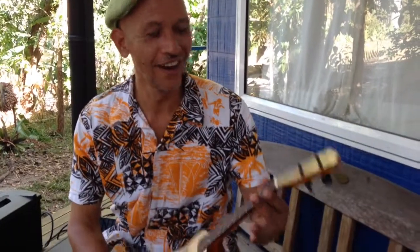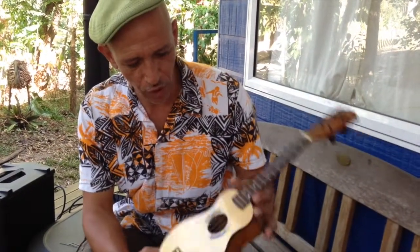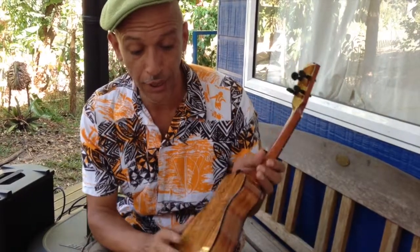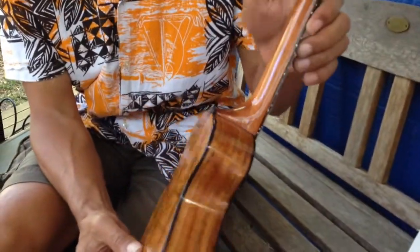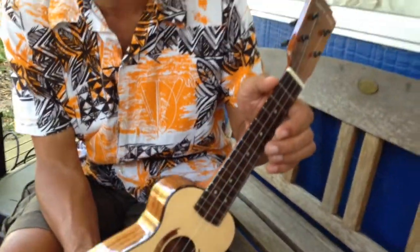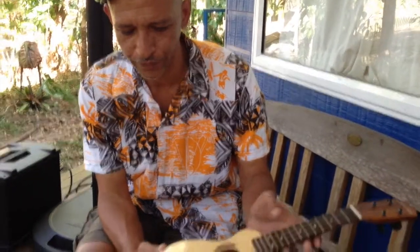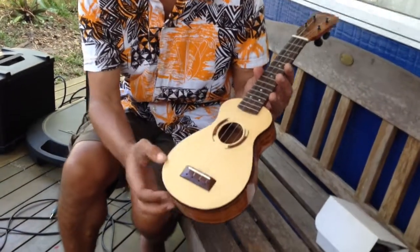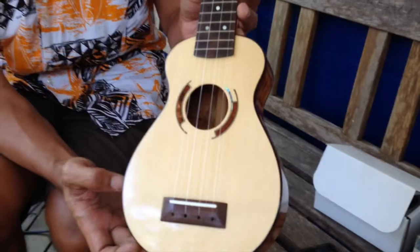In my pocket here I have a Barron River Ukuleles Red Spruce topped and Koa back and sides. Check that out. It's a little soprano. Very, very nice. It looks like it's got peghead tuners, 12 frets to the body, 14 frets in all. It's a nice little system going right through the bridge there. Let's see what it sounds like.